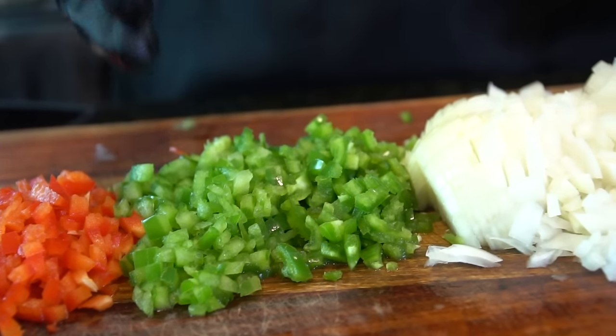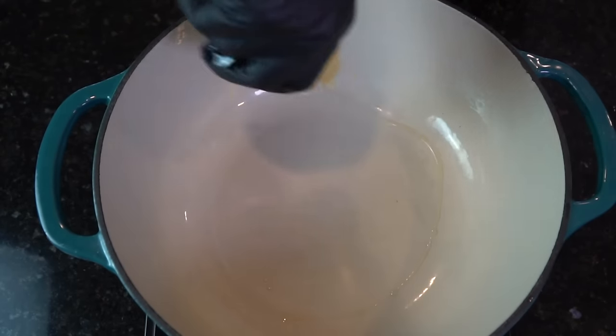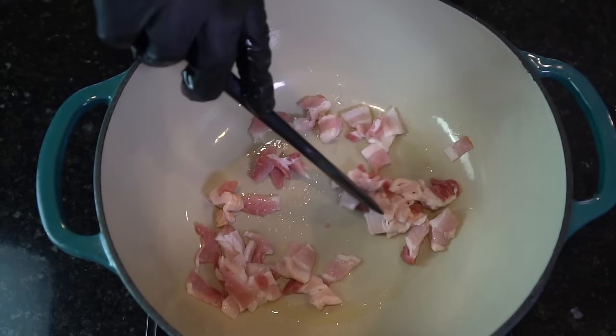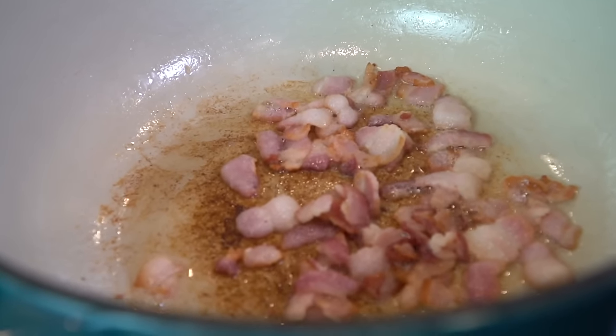We have our red bell pepper, our green bell pepper, our jalapeño pepper, along with that white onion. The specific measurements and ingredients are provided in the description box below. We have our Dutch oven nice and hot, going in with some avocado oil and three strips of bacon that have already been chopped up.